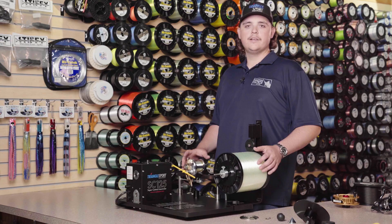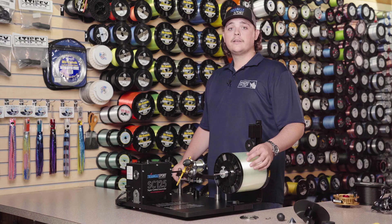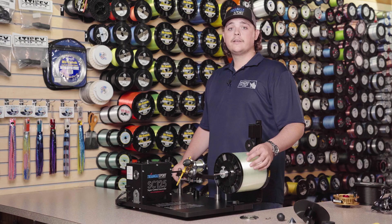We just finished spooling our conventional reel on our new Triangle Sport SC125 line winder. If you've got any further questions, contact Bob at linewinders@trianglesport.com or call 201-699-4228. Congratulations on the purchase of your SC125, and remember — happy fishing and tight lines.